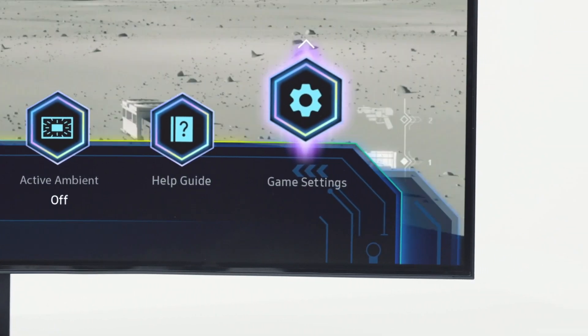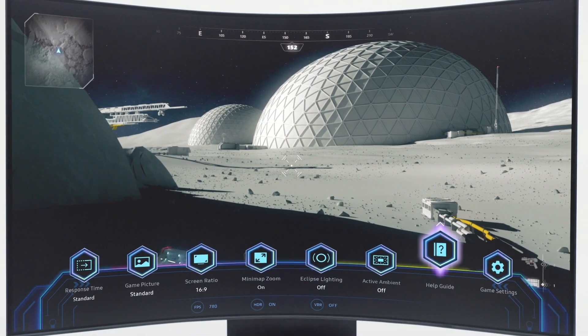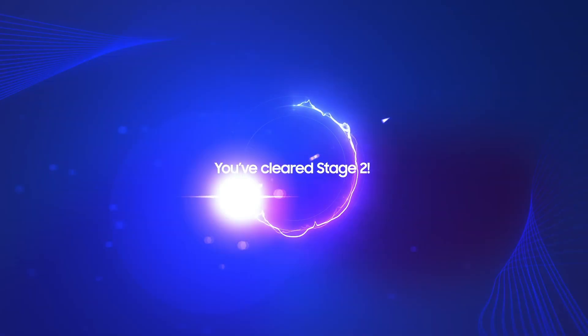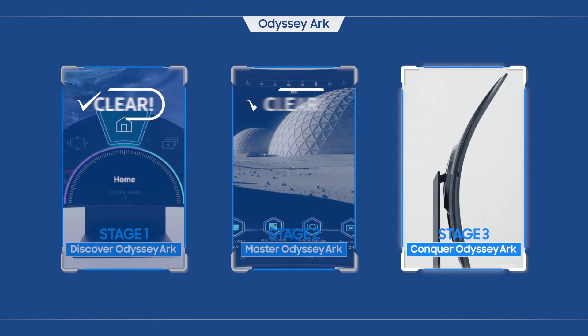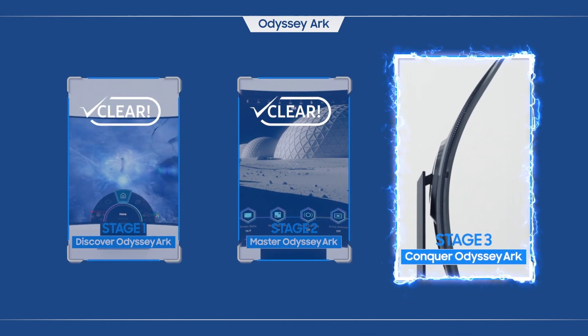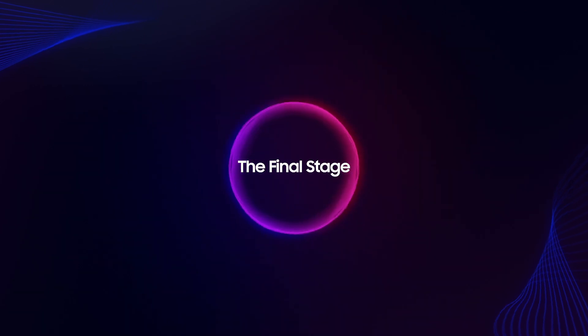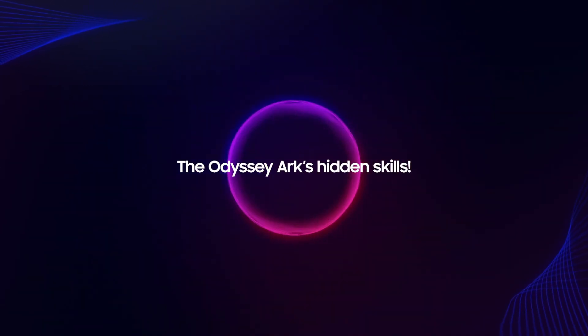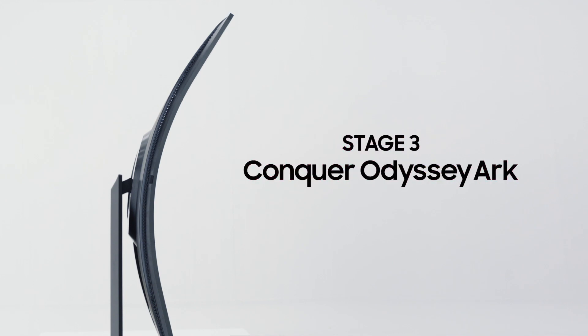Now that you've made it this far, it's time to call you an Odyssey Arc master. You've cleared stage two. In the final stage, let's try learning about the Odyssey Arc's hidden skills. These hidden skills will help you to be a dominant winner.